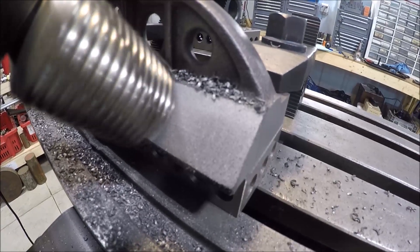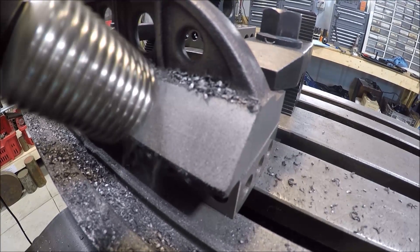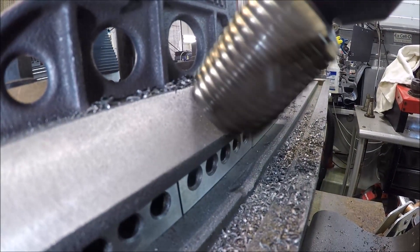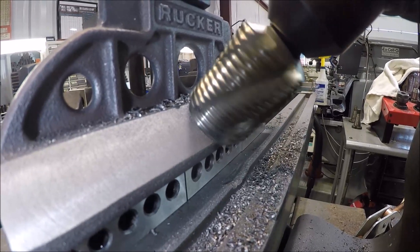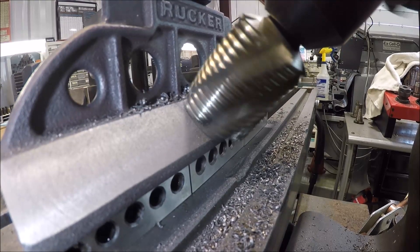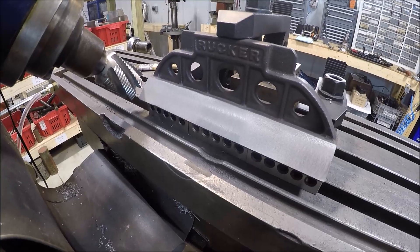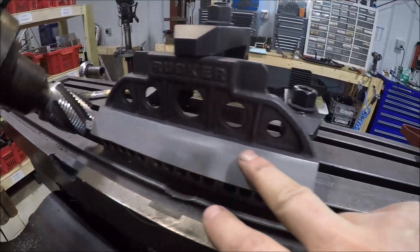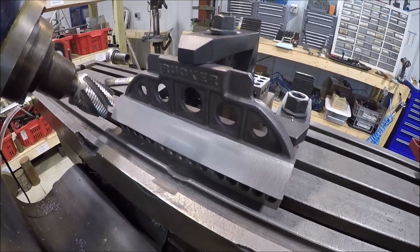I don't know if you can see the surface finish, but it looks good. Just wrapped it up — surface finish looks pretty good for that corn cobber. Happy with it.